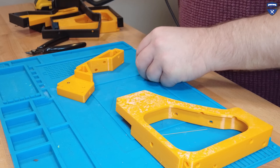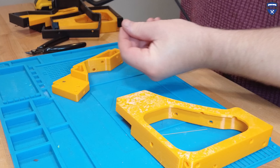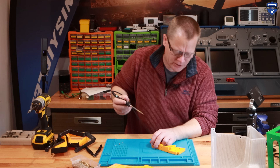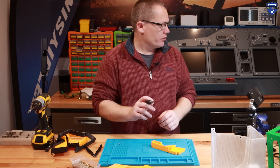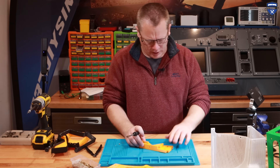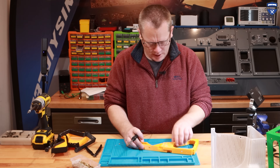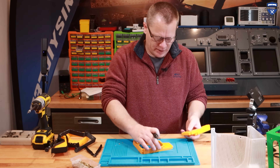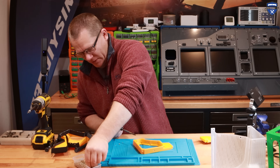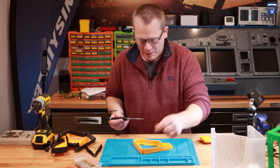That goes in nice — let me put it a bit straighter, there we go. I've got the temperature set to around 450 degrees which is actually quite hot. That's why they're going in so quickly. That goes like that — we flip it over and those two larger holes require two more inserts. There are a lot of brass inserts; that M3 is no good.